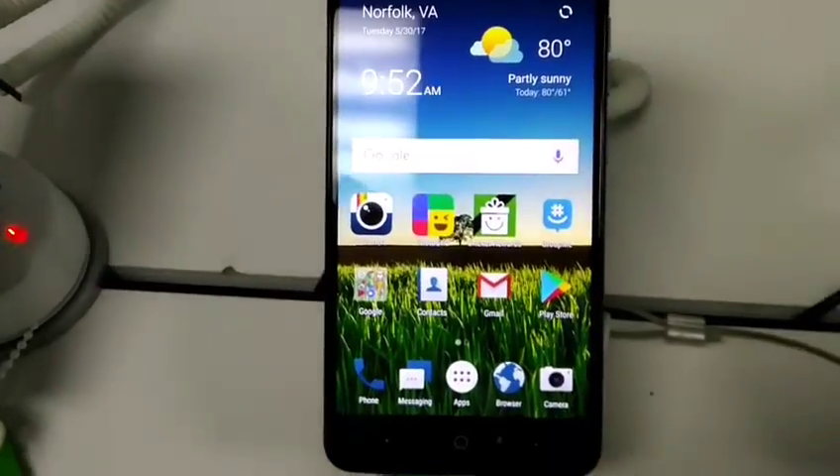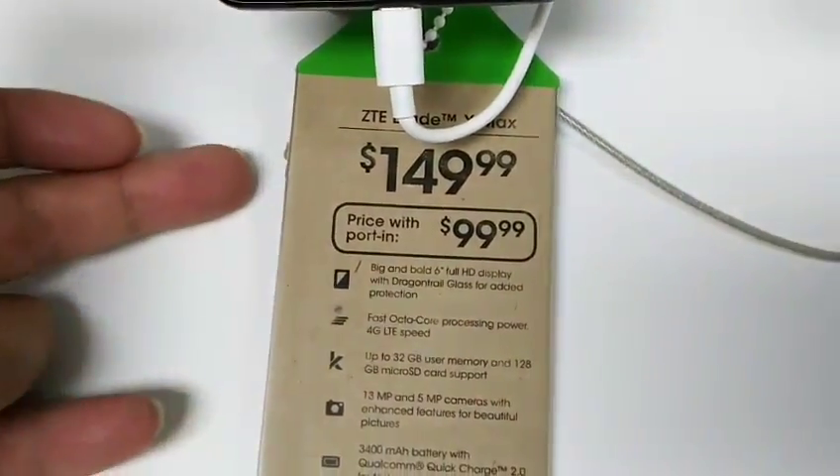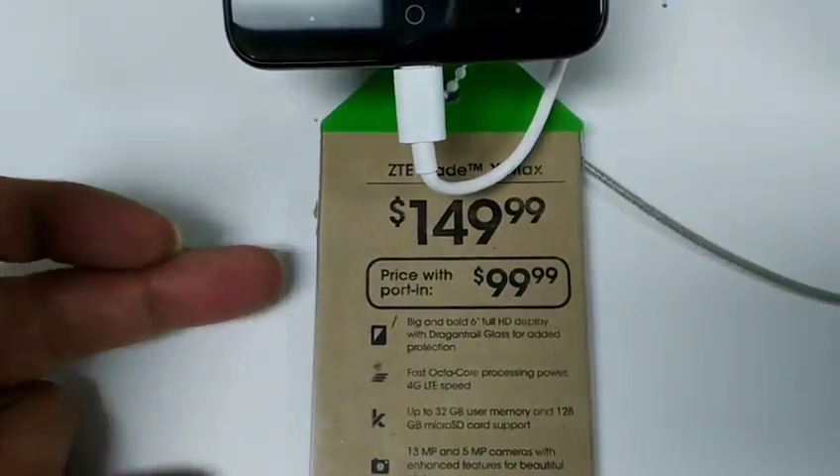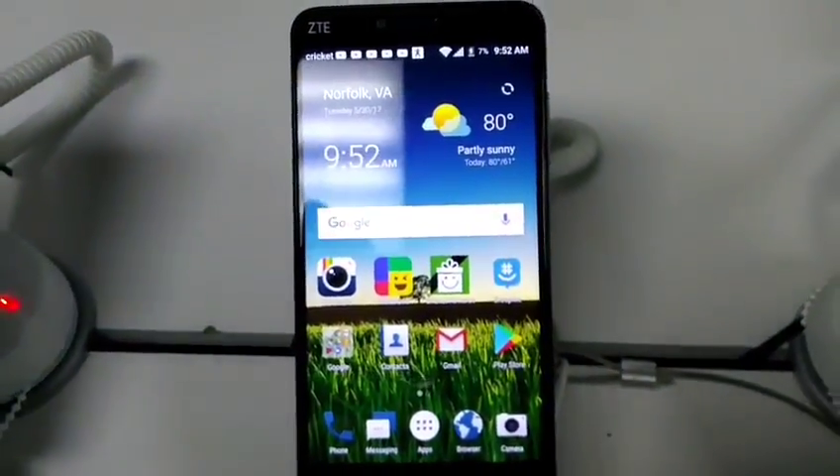Alright so here we are with the ZTE Blade X Max. It is $149 as a regular customer, porting is $100. So let's go ahead and get right into the video, the meat and potatoes of it.